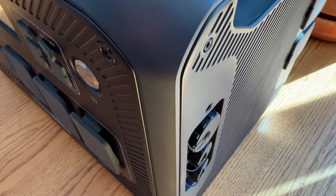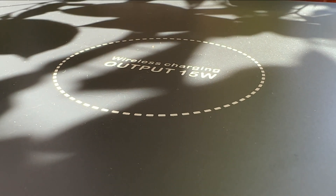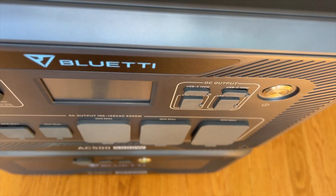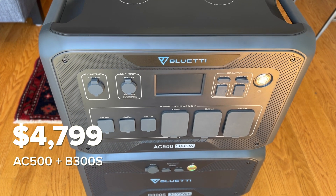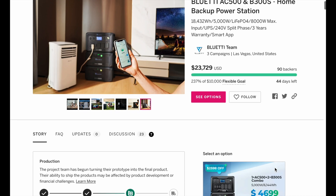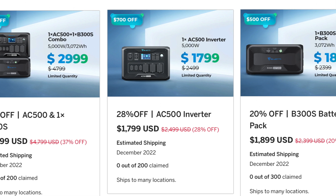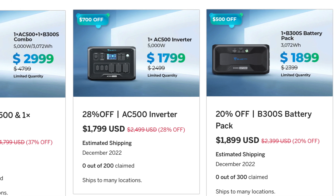Overall, my initial impressions are that the build quality is excellent and the sleek modern design and well-thought-out feature set makes this a winner. If you want a powerful modular system that can scale to handle the needs of pretty much any application, this is the one to get. This is a brand new product and Bluetti is planning on shipping them out this fall. The package with the AC500 and one B300S retails for $4,799, but during the crowdsource phase on Indiegogo you can pick this up for an incredible $2,999 — a massive discount of $1,800. This is only for the first 200 orders, so if you want to power your whole house get your order in soon and use the links in the description to help out the channel.